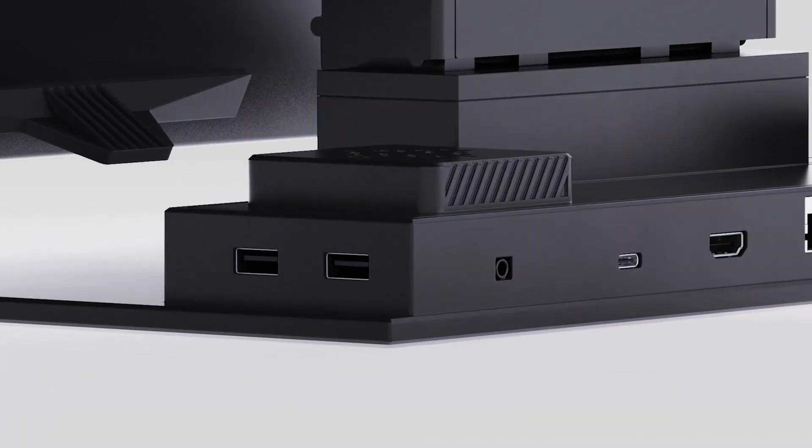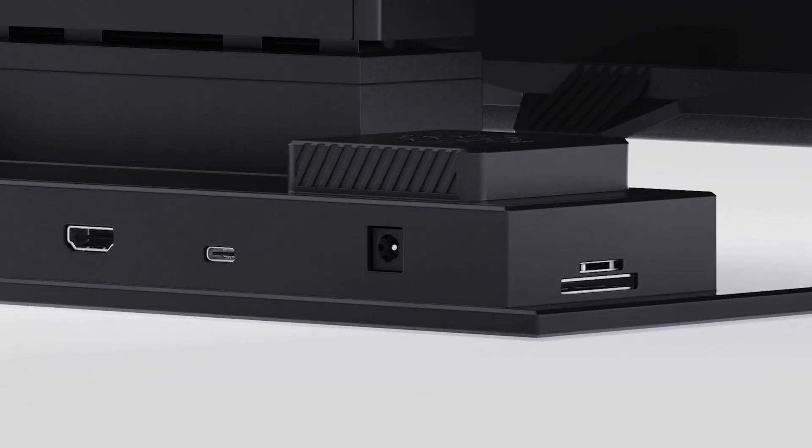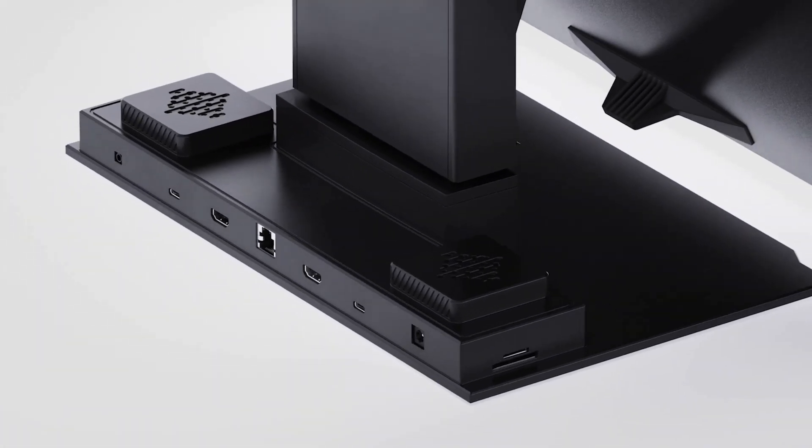USB-A, USB-C with pass-through charging, an Ethernet jack, DP, and SD card slots — allowing for a much tidier workspace.